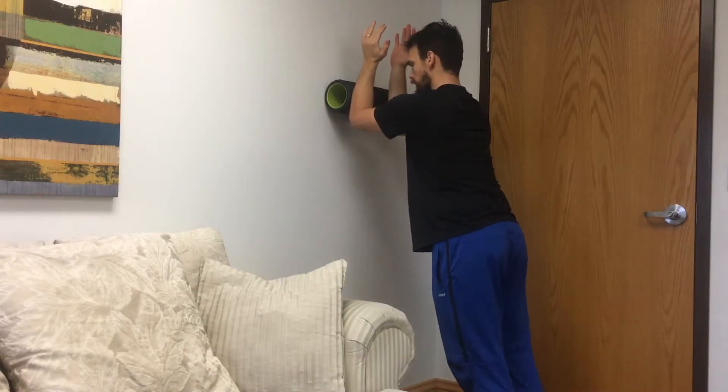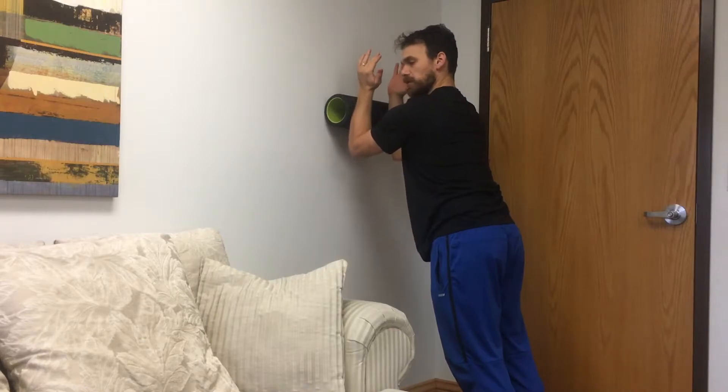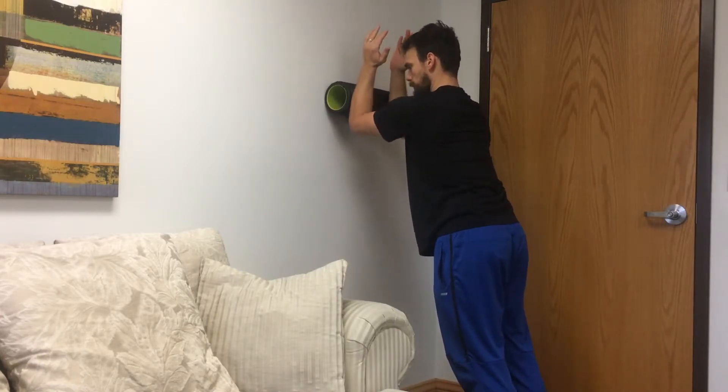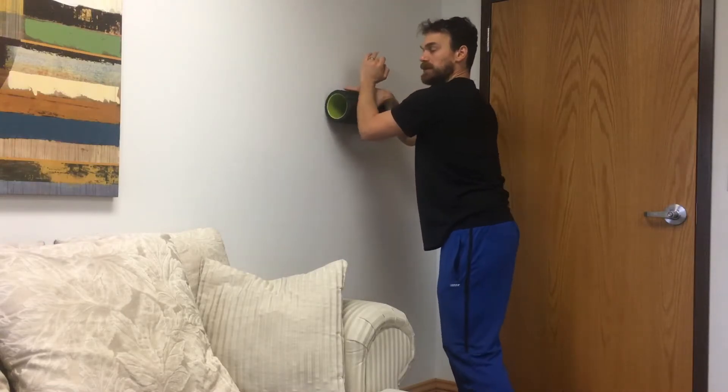Holding that position, I'm just going to roll up and down on that foam roller so I practice controlling that shoulder blade stability while my arms start to move up. Now if I wanted to layer on another concept, I can work on my shoulder blade external rotation stability, which is going to target the rotator cuff.